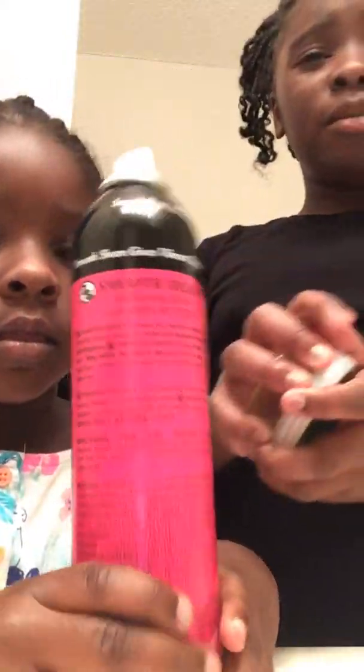Now it's time to do edges. Since Gorilla Snot kind of messed up my edges a little bit — Gorilla Snot is harder than my edges for some hair types — my mom got some edge control for us to use. So we've got some slick, silky, smooth edges. Hopefully this gives my little sister smooth edges too.